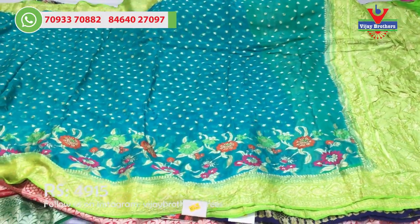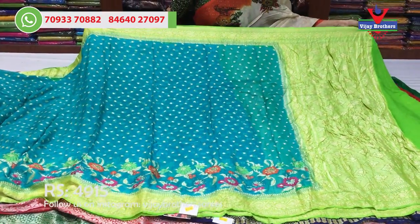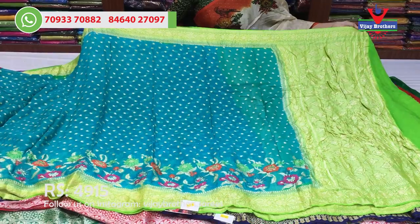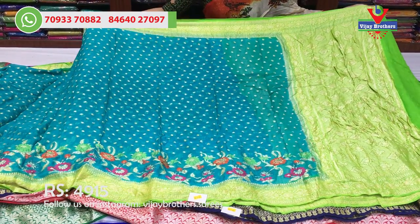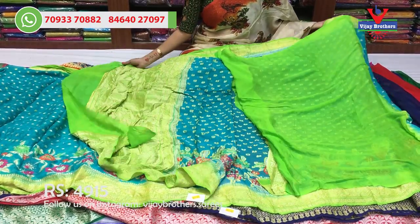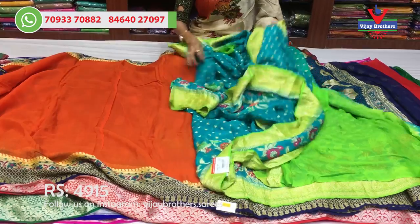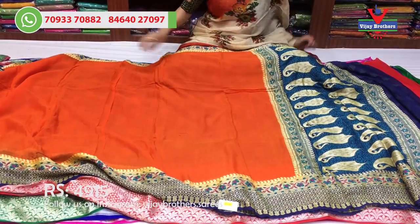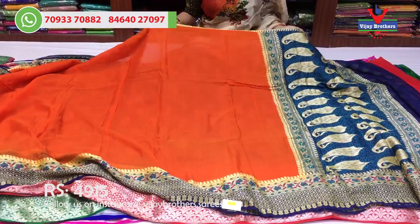This is a neat and very clear design. The first one is the green color with a green color blouse. Next, the design changes.